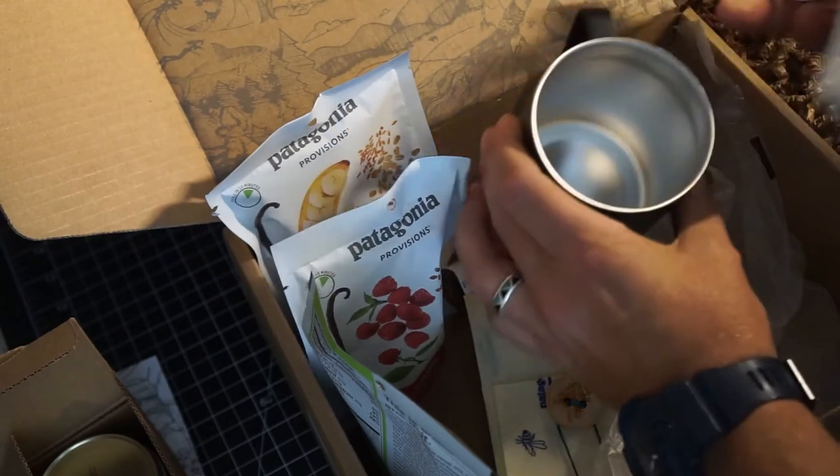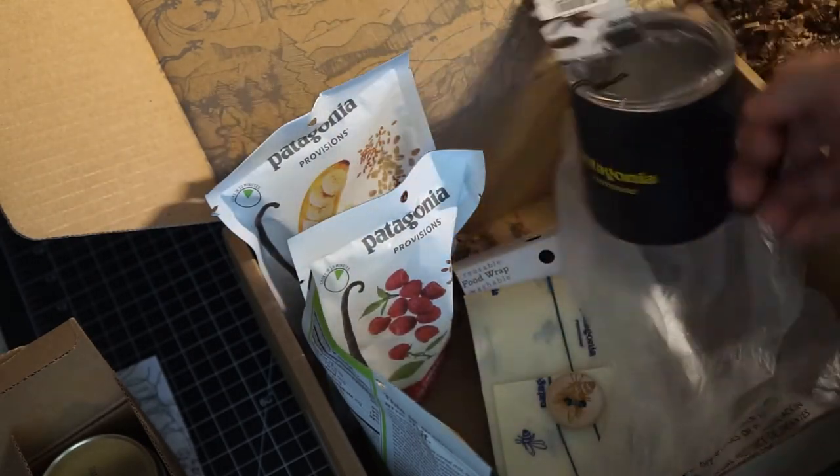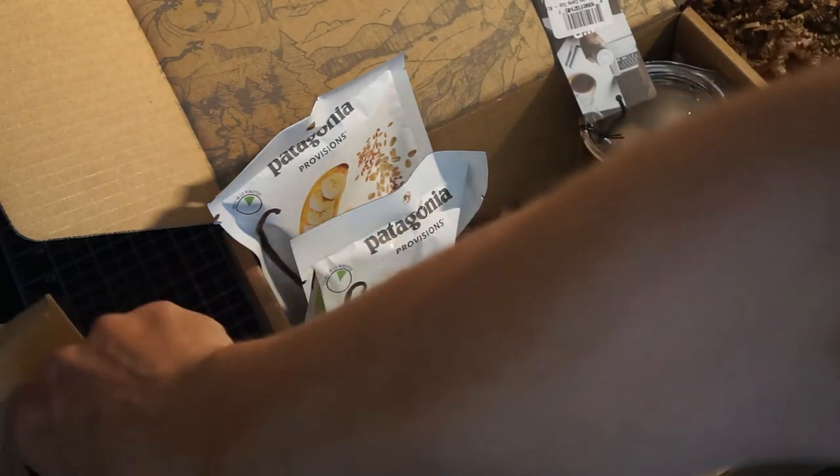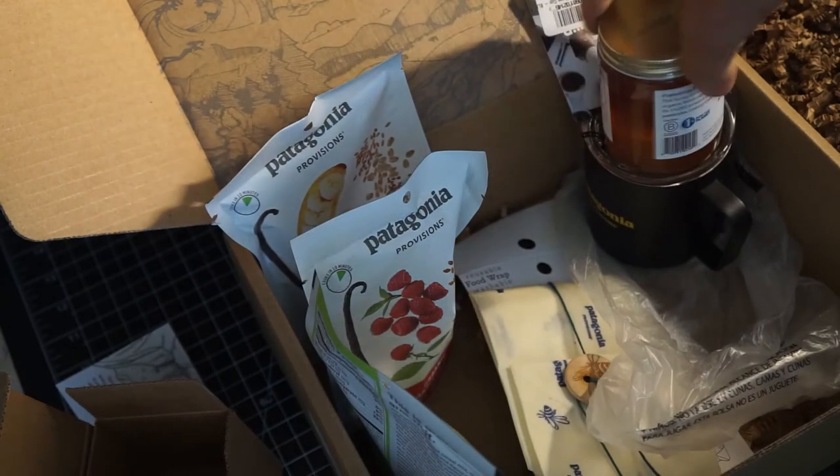A nice coffee mug, stainless steel with a handle. So that's the box — Power to the Pollinators, the bee box from Patagonia Provisions.